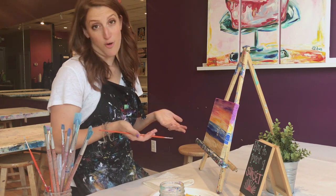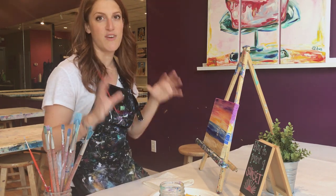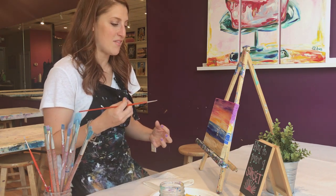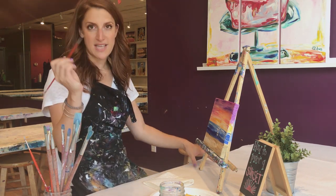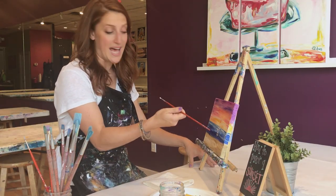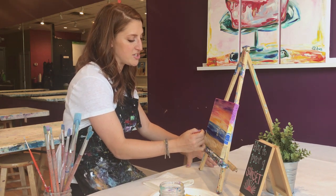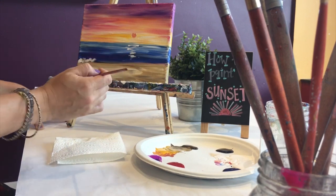Now we're going to start with the foam on our painting. We're going to make it look like the water has just hit the sand, crashing into the shore, and it needs to have a little bit of that white foam to make it look more realistic. I'm going to take my little baby brush, dip it into my white, and I actually hold my brush sideways. Using the side of the brush, I'm just going to kind of blob up and down.